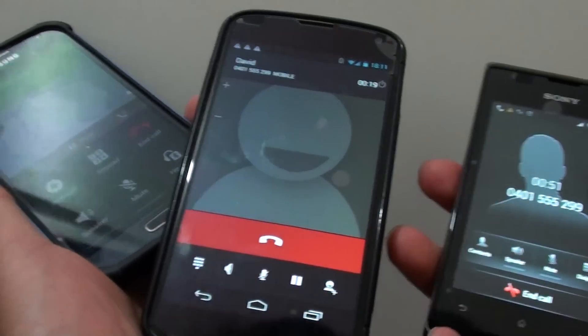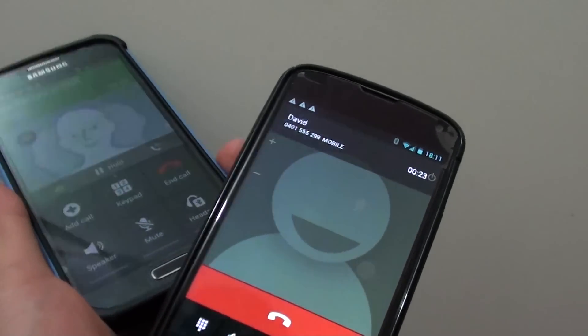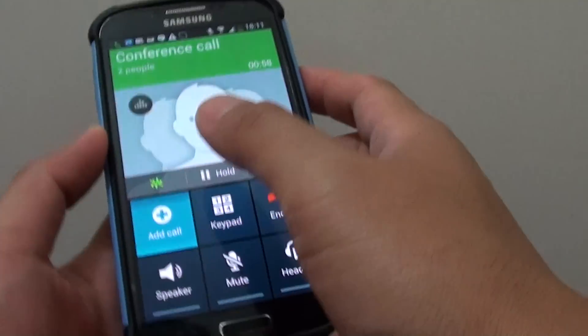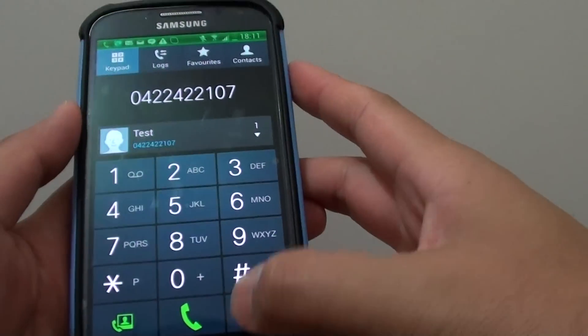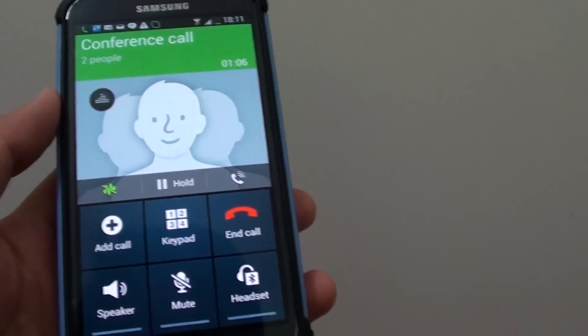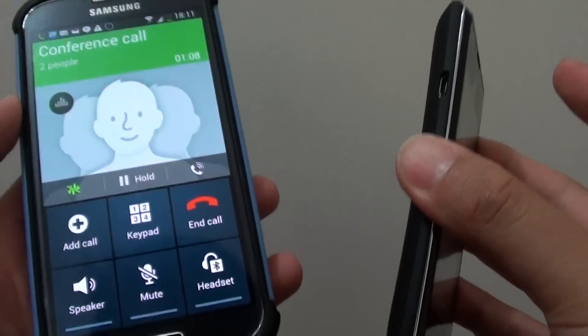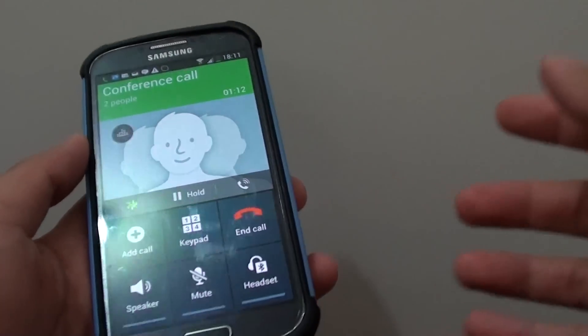You can see all of these calls here still being active. If you want to add more calls, tap on Add Call and continue the process. I haven't got any more phones to demonstrate, so I'm just showing how to add two calls — but repeat the process to add more calls to the conference.